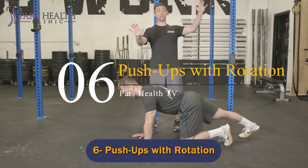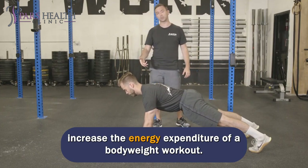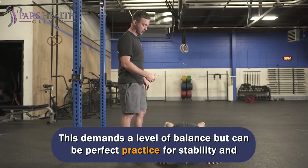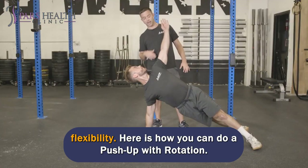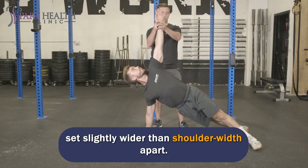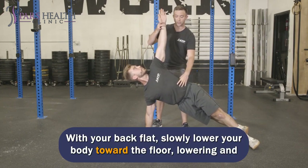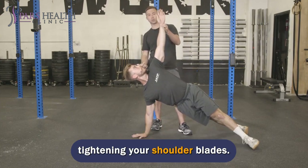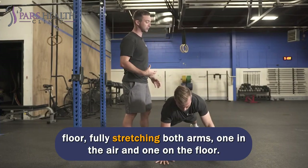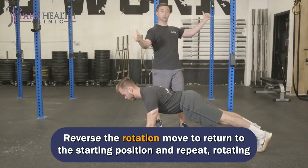Number 6: Push-ups with Rotation. Doing a regular push-up and adding a second exercise is a wonderful way to increase the energy expenditure of a bodyweight workout. In this example, a rotation has been added to the end of the movement, which demands a level of balance but can be perfect practice for stability and flexibility. Start in a push-up position with your feet and toes on the ground and your hands set slightly wider than shoulder-width apart. Draw in your navel and tighten your glutes. With your back flat, slowly lower your body toward the floor, lowering and tightening your shoulder blades. Push back up to the beginning pose and rotate your body 90 degrees from the floor, fully stretching both arms — one in the air and one on the floor. Reverse the rotation to return to the starting position and repeat, rotating the direction of rotation.